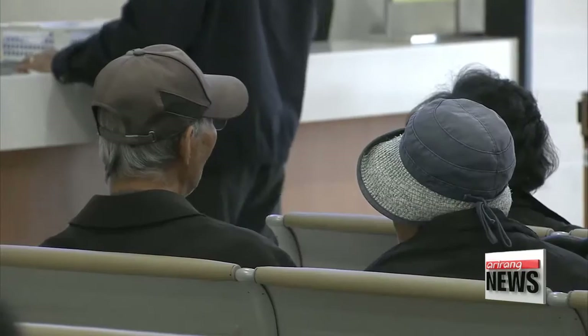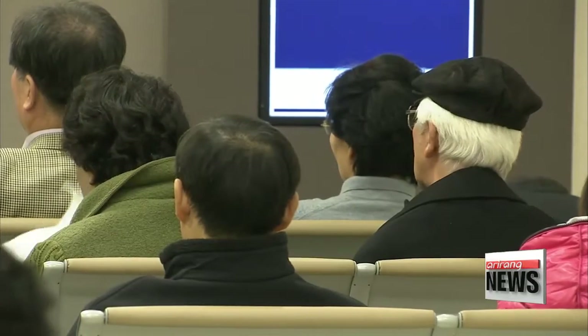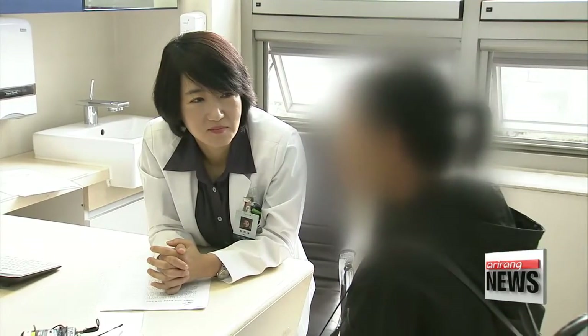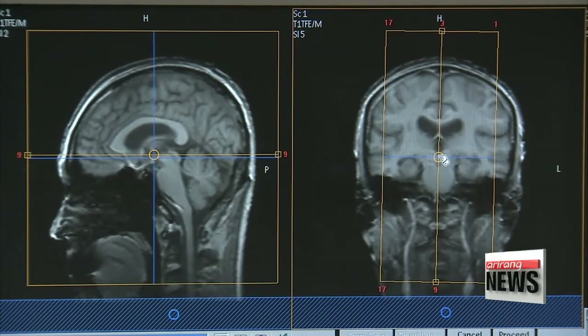If you've ever taken a hard blow to the head, you might look perfectly fine on the outside. But after some time, the shock can be enough to trigger a traumatic brain injury, or TBI, which could be fatal. To detect the kinds of microscopic changes that could be indicative of a serious injury, such as increased intracranial pressure, a sensor needs to be placed in the brain.